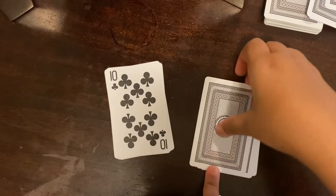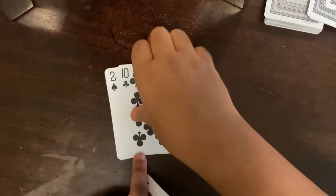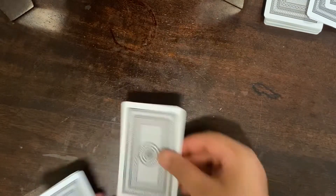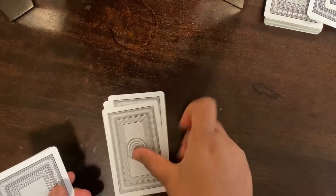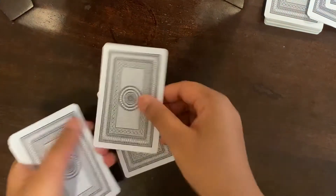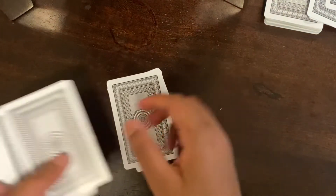It's the 10 of Spades, so you spell: T-E-N — drop a card for each letter. Then O-F — drop. So now 10 of Spades: S... and continue spelling out S-P-A-D-E-S, dropping a card for each letter.